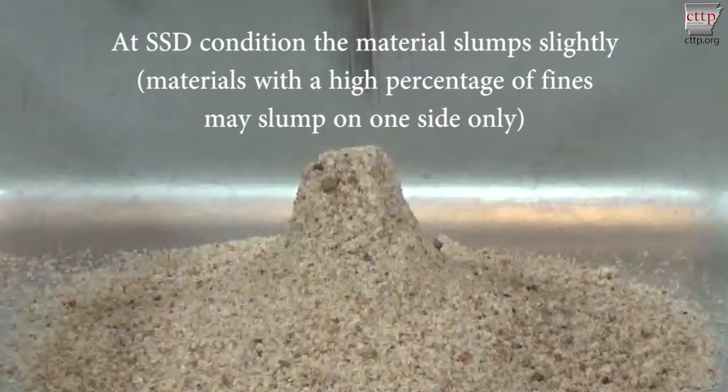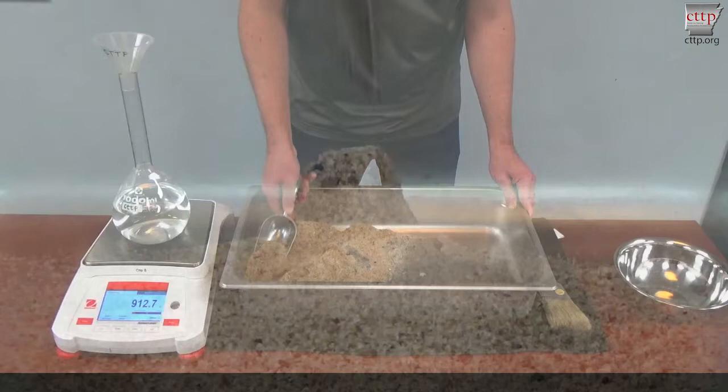At SSD condition, the material slumps slightly, but a portion of the cone stands. Note that materials with a high percentage of fines may slump on one side only.